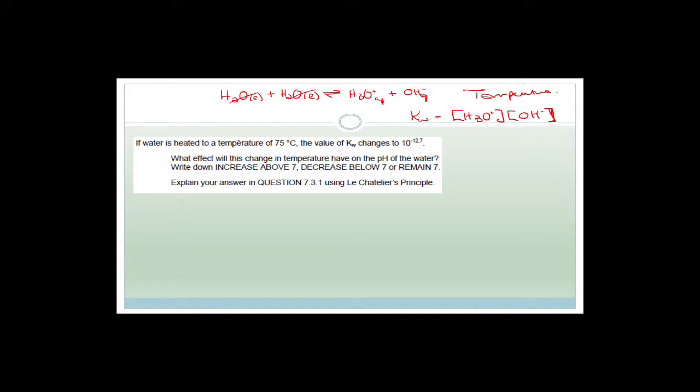KW, similar to KC, is only affected by temperature. If water is heated to 75 degrees Celsius, the KW changes from 10 to the negative 14 to 10 to the negative 12.7. The temperature has increased. The question asks: what effect will this change in temperature have on the pH of the water? Write down only: increase above 7, decrease below 7, or remain the same.